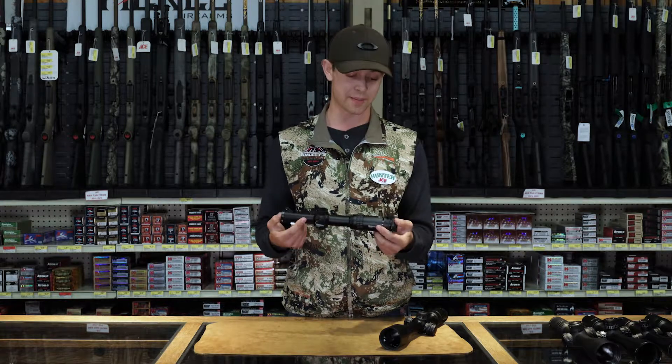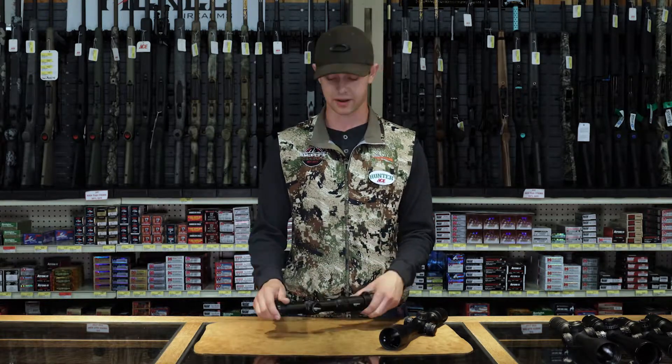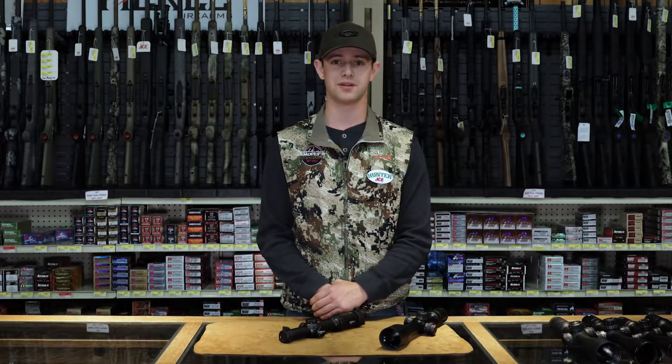This happens to be the Strike Eagle one to six by 24 — a great variable optic and highly recommended. If you guys have any questions, come on down.